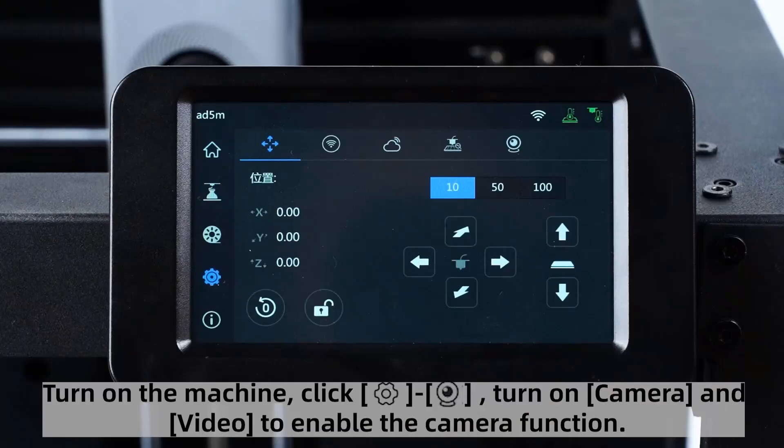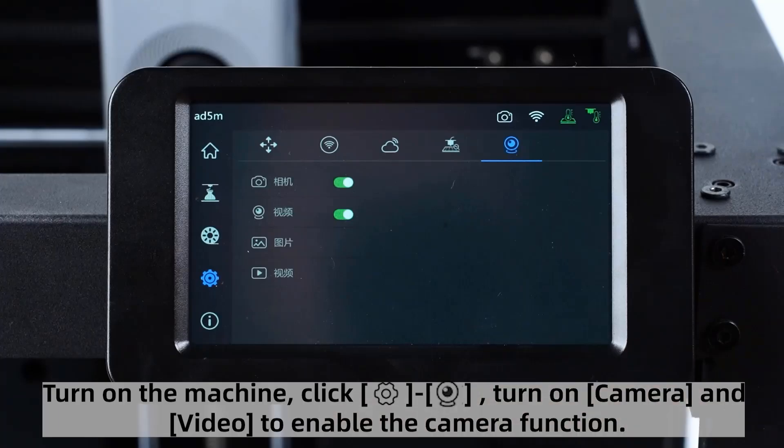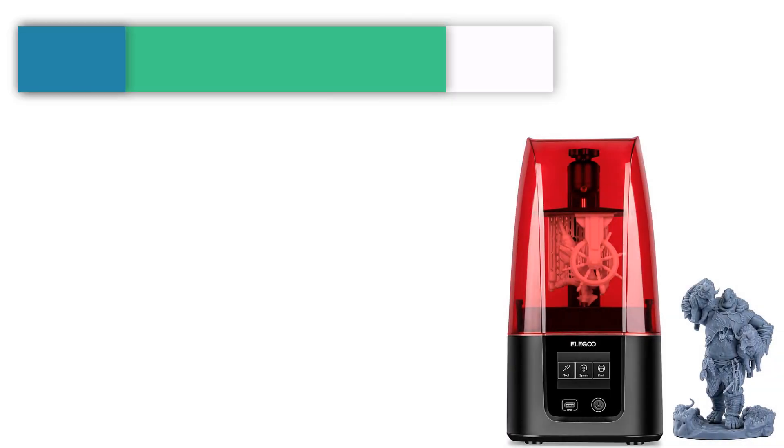Dual fan nozzles, vibration compensation, multiple nozzle sizes: 0.25, 0.4, and 0.2.